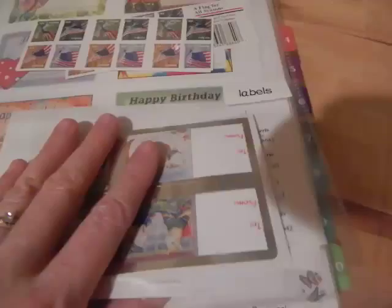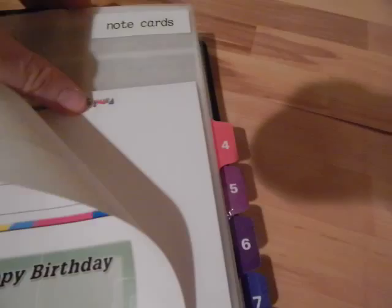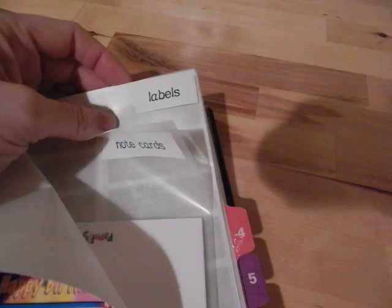There are some more labels, and a pocket for note cards — mine are personalized with our family's name so I won't show those — and then there are fancier labels that I would put on letters and notes I'm sending to friends and family for birthday cards and that kind of thing.